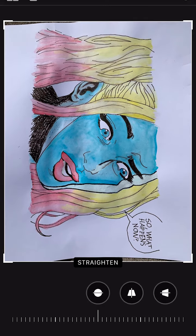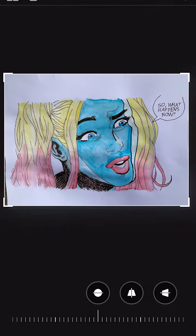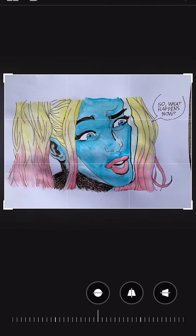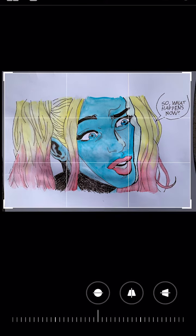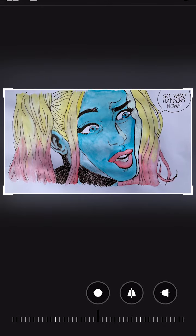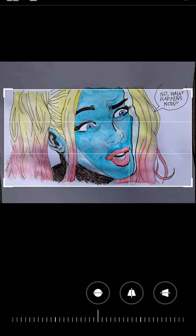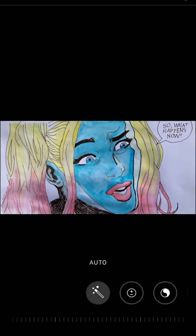Crop your picture and rotate it so that the majority of the image is just your assignment. Move your edges in as close as you can. Cutting out the background makes it easier for the viewer to tell what they are looking at. Make sure you pull in all the way so the edges are not showing.